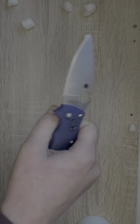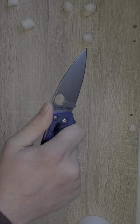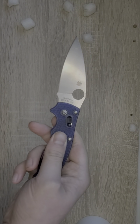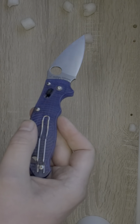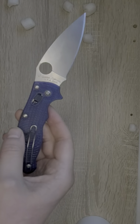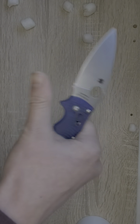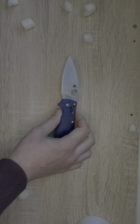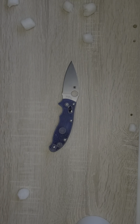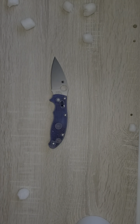Yes, I was wrong about the FRN. It does work fine. It's grippy, it's not cheap — it gets a pass. The frog has spoken. All around, this is a good knife. I would recommend it if you like it — not much bad I can say about it. Let me know what you guys think about the Spyderco Manix 2 Lightweight, and let me know what you think about FRN. Tell me what you're carrying today, and check out Blade Union. Frog out.